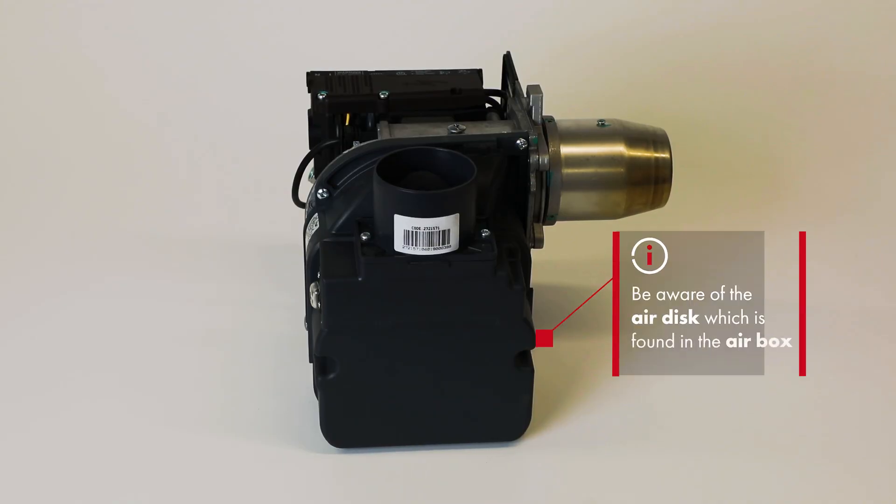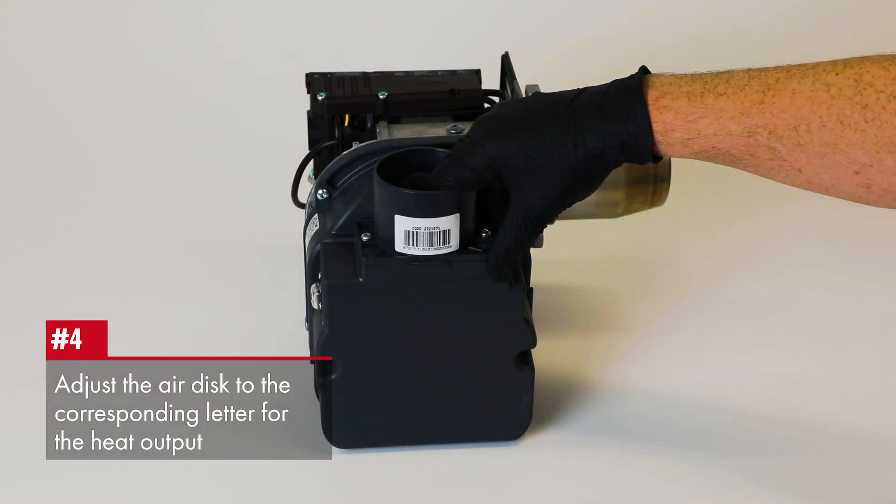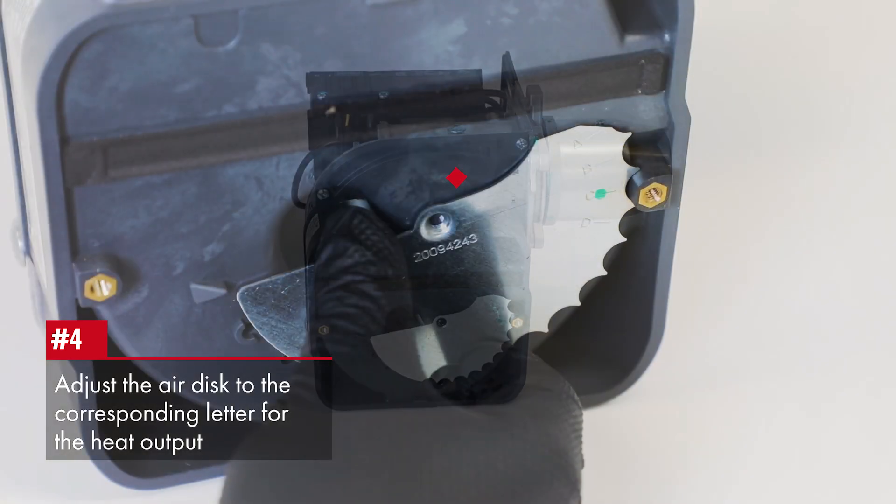It is important to be aware of the air disc, which is found in the air box as shown. On removal of the cover, the disc can be seen to be set at C on this burner.